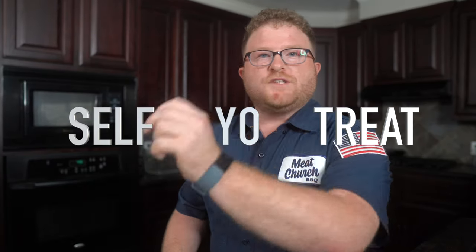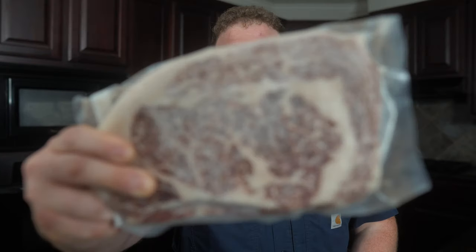Treat yourself. Treat yo-self. That's today's motto as we're working with some of the most premium beef that you could get your hands on — A5 Wagyu. We're going to do a simple dish that truly highlights the specialty of this great meat. We're doing sushi.